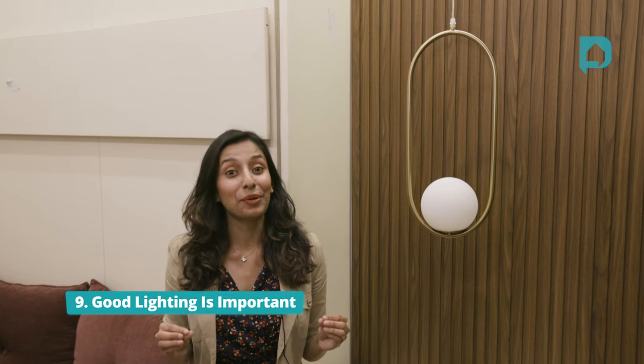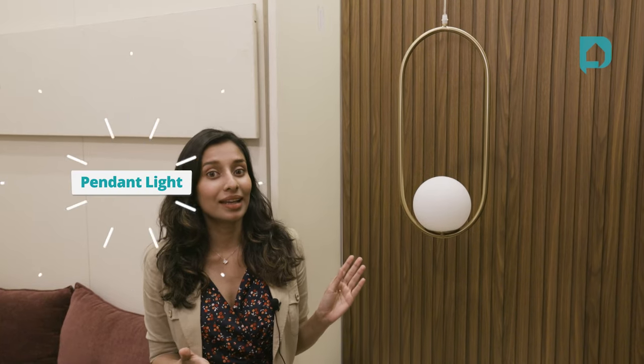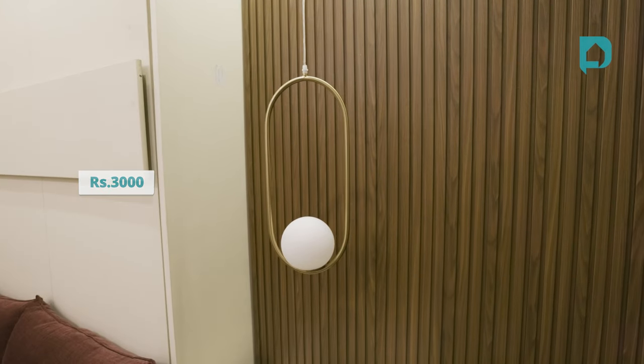Point number nine: good lighting is important. Did you know that you can make any space look fancy just by adding some good lighting and a few swanky fixtures? Here, we've given this pendant light which definitely looks expensive, but they start at around 3,000 rupees, so they're quite affordable even for rental homes.